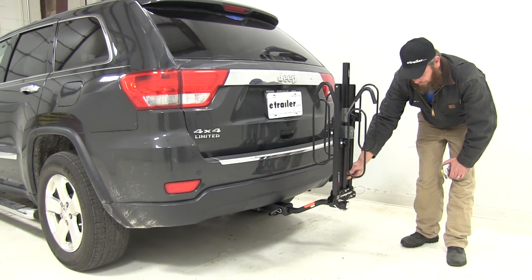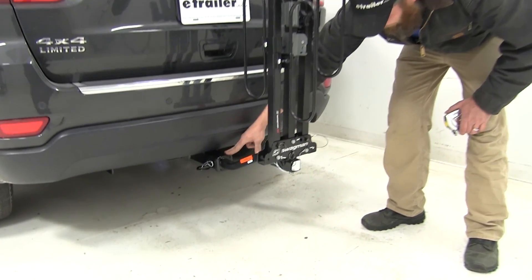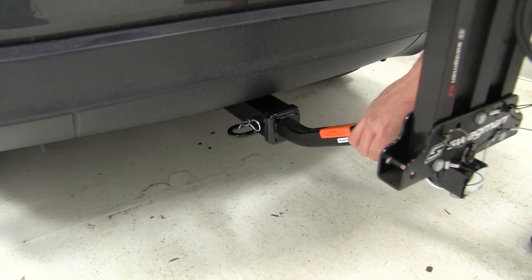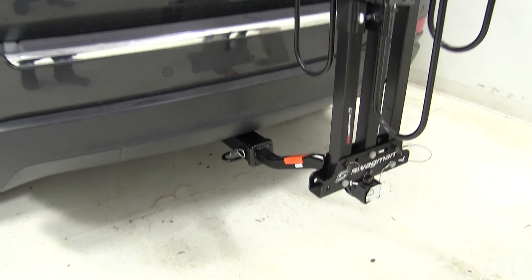The XC2 is a nice stable rack when heading down the road. We've got an anti-rattle bolt that draws the shank right over against the receiver tube — no wiggling or play. Then we just secure it on the other side with a clip.